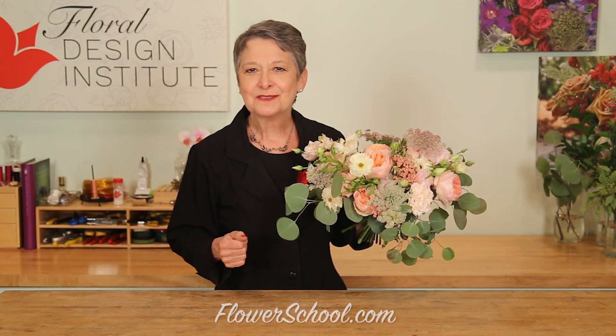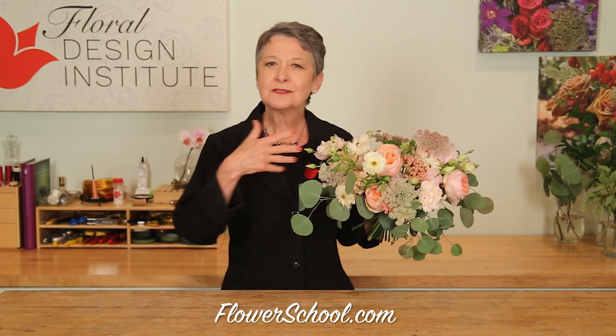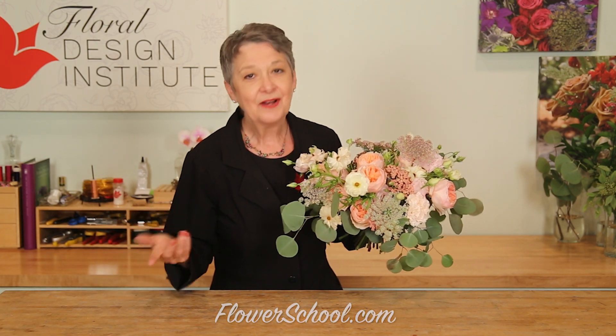At Floral Design Institute we teach the wedding bouquet using so many different techniques. One of the most popular is the spiral. Today let me share that with you — let's get started.